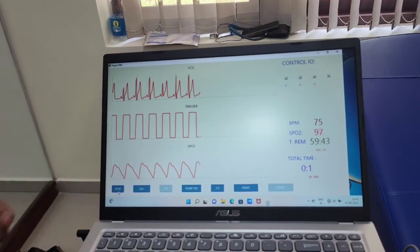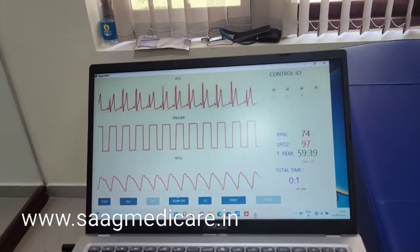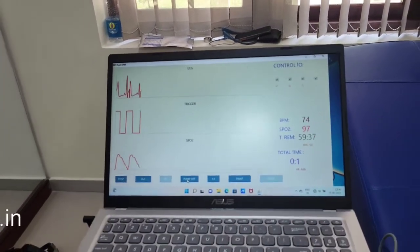Trigger and SpO2. Then after, just turn on the pump by pressing the pump on button.